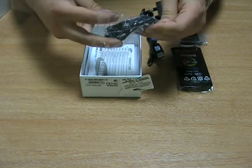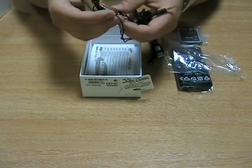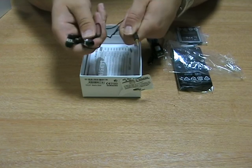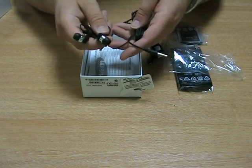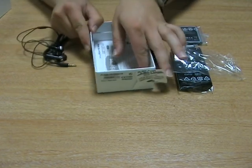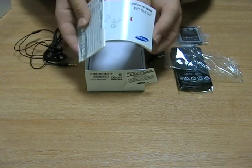There is also a Samsung headset in there. It's just a 3.5mm jack, so it's pretty standard. Lastly, in the bottom of the box you have all the manuals.